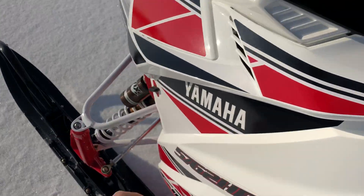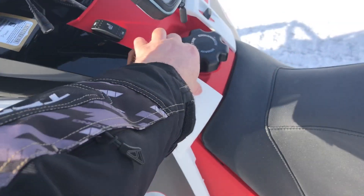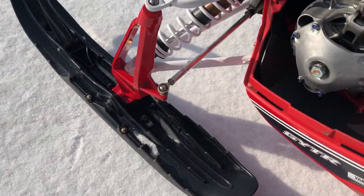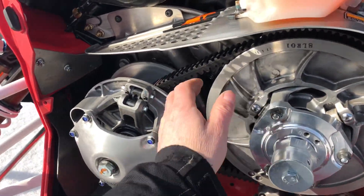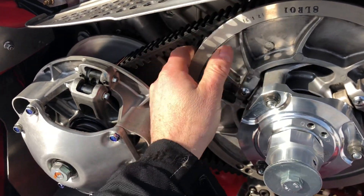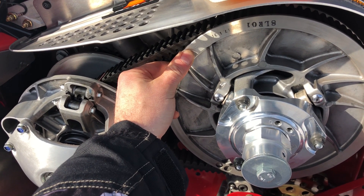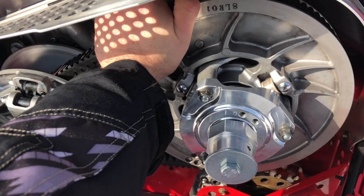As soon as I got back, after two wide open runs back to back, I pulled my side panel off just like I am now, and I put my hand right on that secondary. While it's definitely warm — I mean, those are some serious speeds back to back — it's definitely not hot.